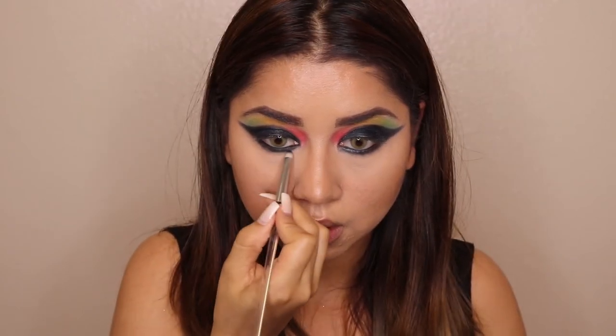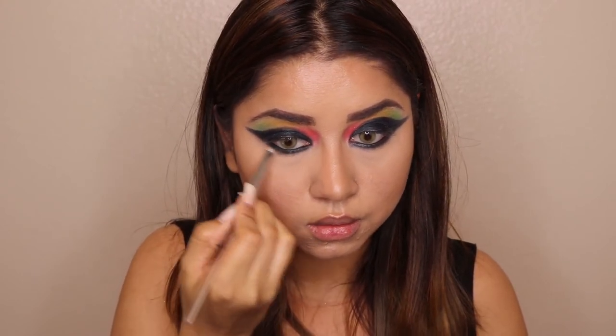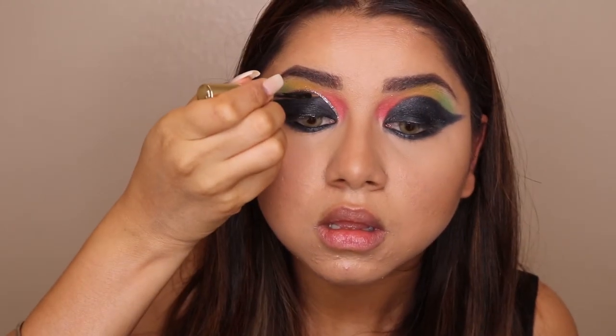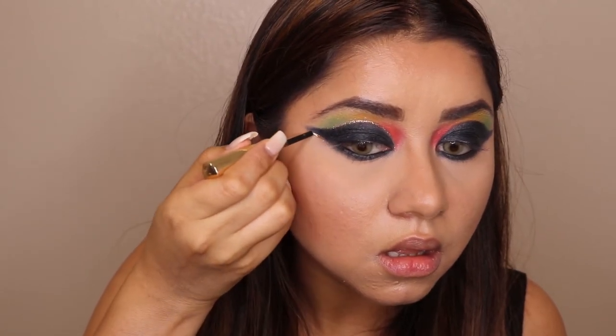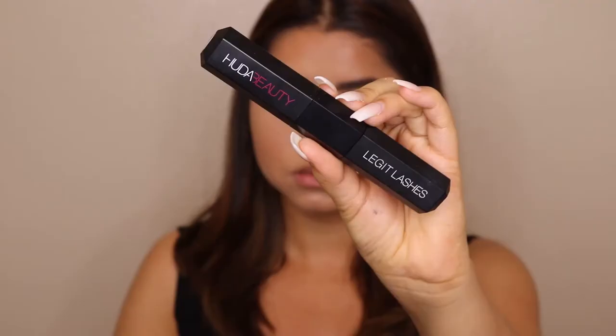I'm also using a glitter eyeliner and outlining the cut crease I did. I do the same steps on the other eye — just be very gentle when trying out this step. Next I'm curling my eyelashes.